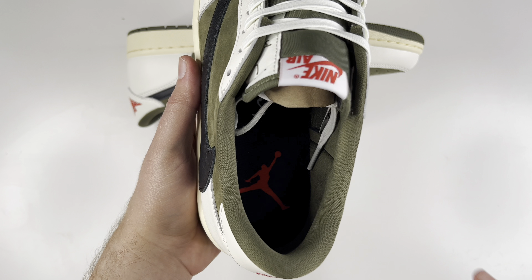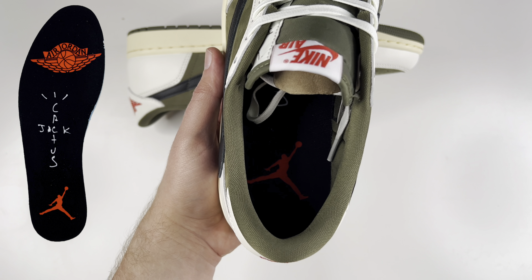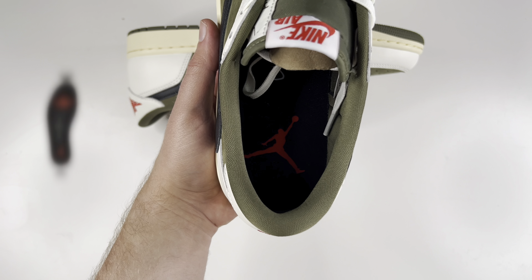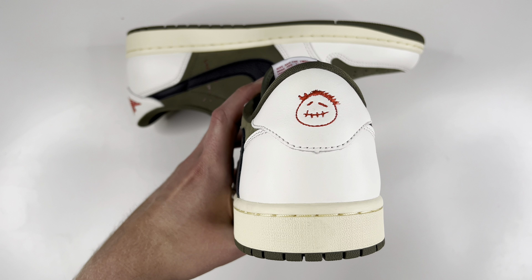Coming to the inside of the shoe, you have that brown olive sock liner colorway. You can see the insole — I'll put pictures right here on the screen — it's the same as the ones we've seen previously, where it says Cactus Jack and has the Jumpman logo and all that fun stuff.